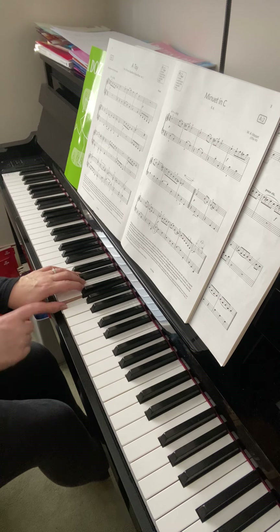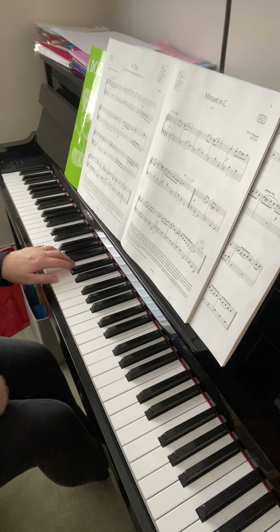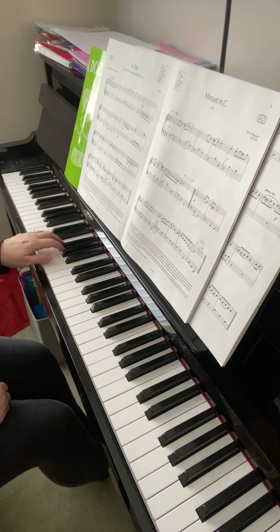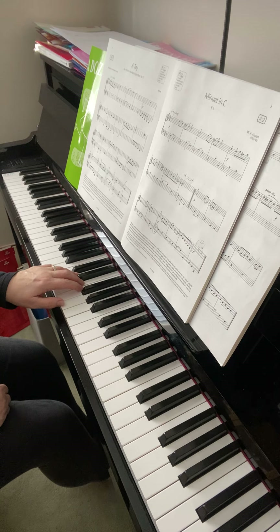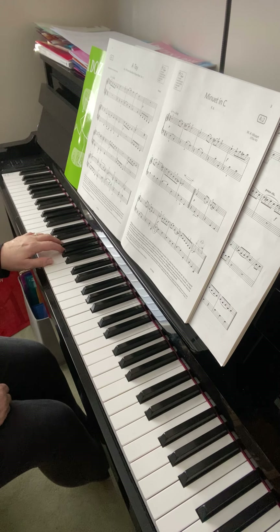Bar 16, you're starting the G above middle C, so your little finger should be on middle C when you play there. If you take that little finger four notes down, you come to the G which you need for the next section. Then take that little finger down another four notes to the D, and you find the bottom chord to finish the music. So there are two jumps: one from the C with the little finger to the G, and then from that G down to the D.